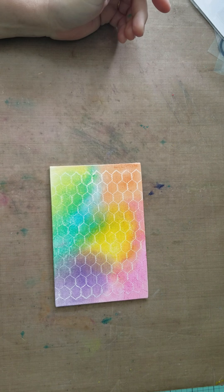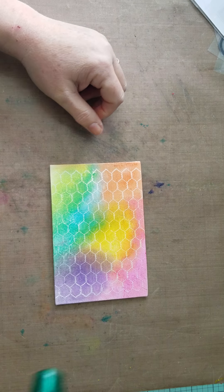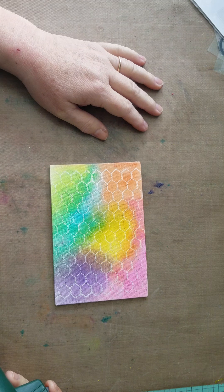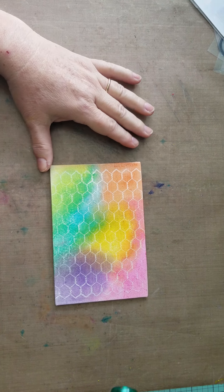I'm back from outside and spraying the Mod Podge on my canvas, so I'm gonna go ahead and take my heat gun and lightly dry that. Spraying Mod Podge in the wind is not easy, so just make sure you take it outside because it does have a big smell when you spray it. Let me go ahead and dry this real quick.